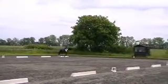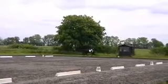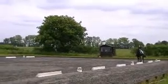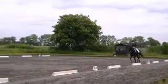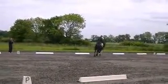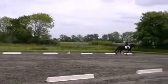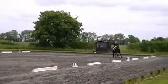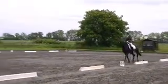R, circle right, 15 metre diameter. R, circle right, 15 metre diameter. B, K, change rein and over L, transitions to walk one horse's length, and immediately proceed in working trot.